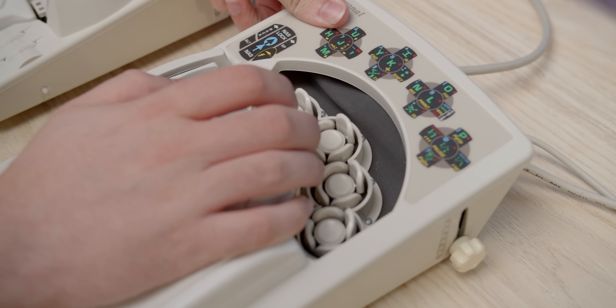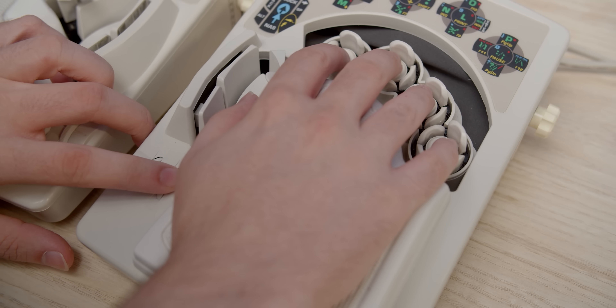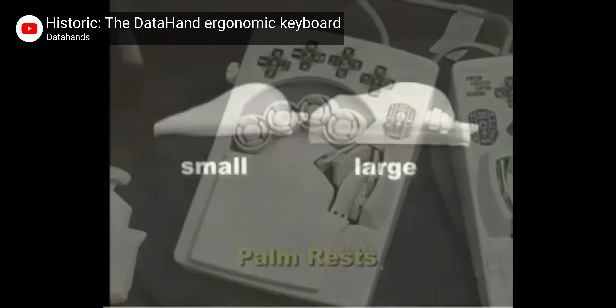More on the learning curve in a minute. But as for ergonomics, having each finger do less work while moving in many directions other than one repetitive stroke is a definite plus. Each module can be adjusted for different hand sizes by raising, tilting, or rocking the key wells, and by choosing between small and large palm rests at the time of ordering. So it's ergonomic as heck, but can it help you type faster? It seems like it could in theory, but the question is how long would it take you to get there?